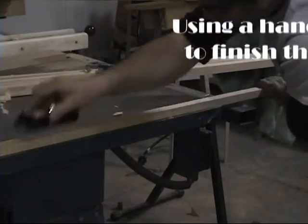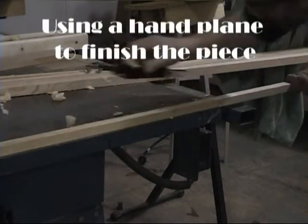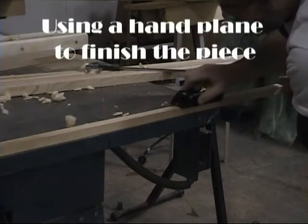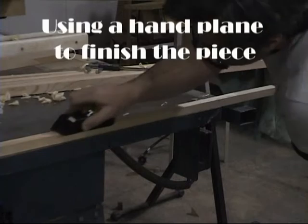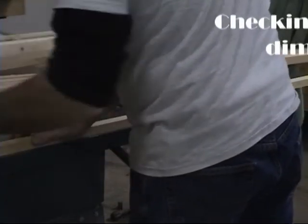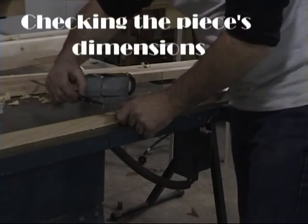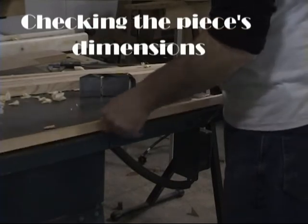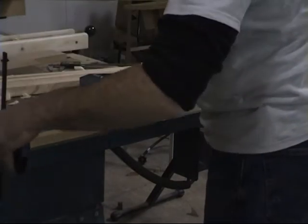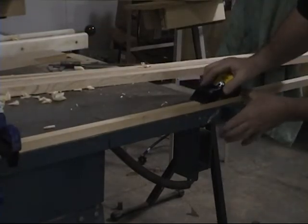Once we finish cutting with the bandsaw, we take our block hand plane and plane the longeron. This removes all the saw marks and also removes the last little bit of material needed to get it exactly to the right size. You'll see a mark for the station in the middle of the illustration. I'm going to take off the longeron and check it with my calipers to see how close we are. We're doing this on the edge of our table saw because the cast iron base is very flat and firm and won't flex during hand planing.